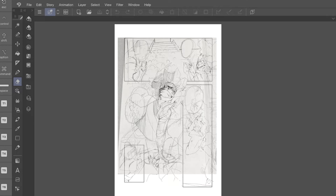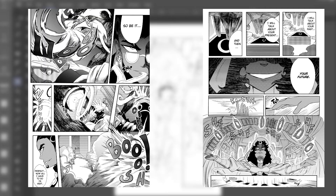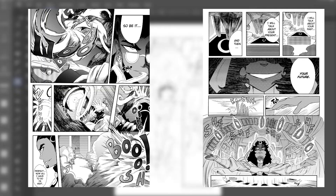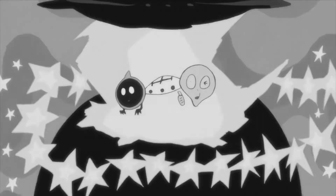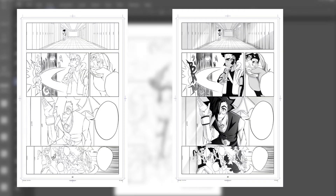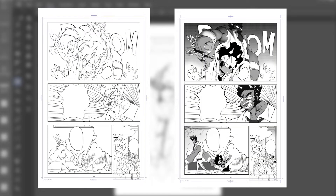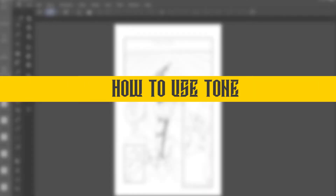Now that we understand tone, let's get into why you should use it. Tone is used to help the reader know where light is coming from and where shadows are cast. It adds depth to your artwork and can emphasize emotions throughout your manga. Note: you do not need to tone your manga — sometimes artwork stands on its own — but if you want that added depth, it's up to you.